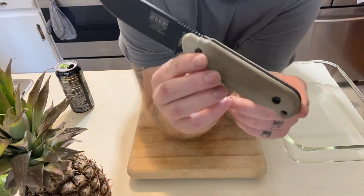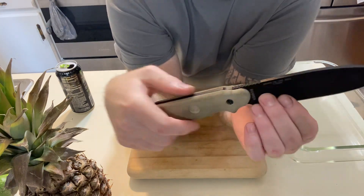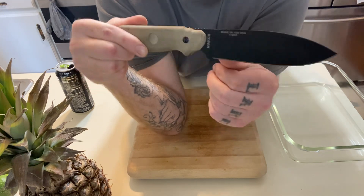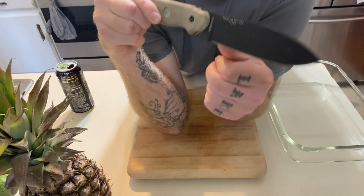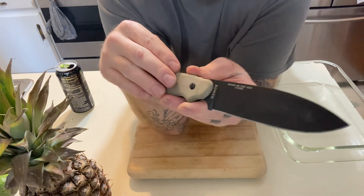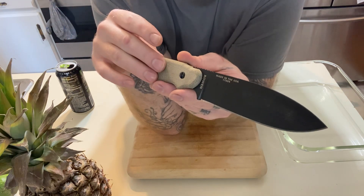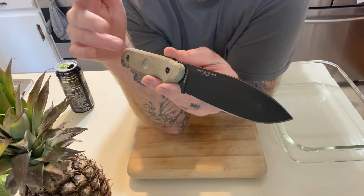What we got here is 1095 high carbon steel. This is the ESEE Laser Strike — it's a bushcraft slash survival knife. Inside of these scales right here there is a spark striker, a ferro rod.